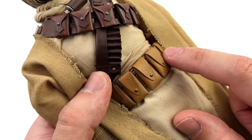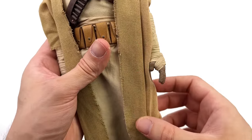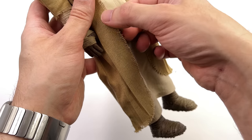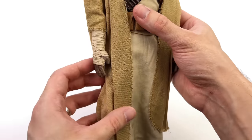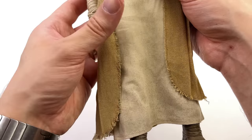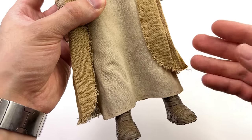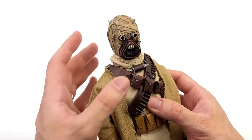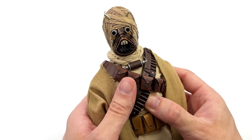As for the outer robes, I'm pleased to report there is tattering around the edges so it does look suitably dirty, filthy, and nasty. On the inner robes there's a ton of speckling and dirt. This looks like the Sand People should — they've been running around the deserts of Tatooine getting rather filthy, so this makes perfect sense, and they don't look anywhere near as clean as I was thinking they were going to be, which is definitely a good thing.